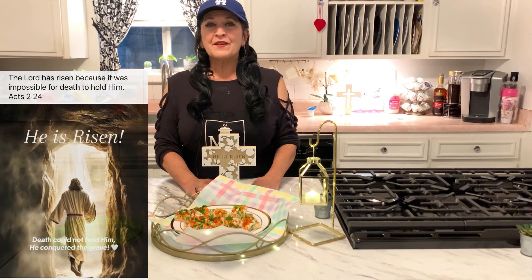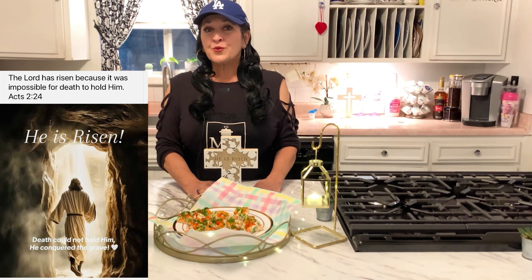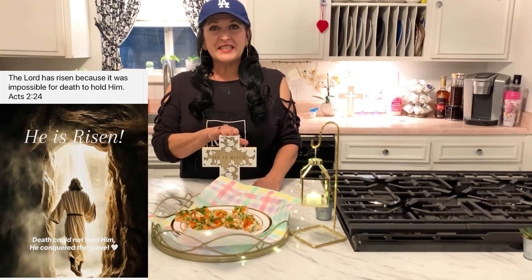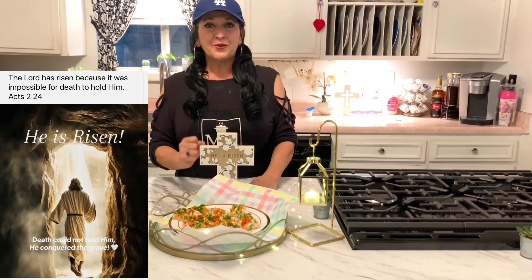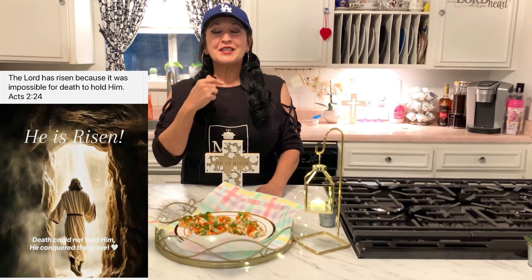I want to leave you with this message today: John 3:16 — 'For God so loved the world that he gave his only Son.' Tomorrow is Easter, or Resurrection Sunday, and on the third day Jesus rose from the dead and conquered death, hell, and the grave. Remember that, and if you have not accepted Jesus Christ into your heart, do so because you will have eternal life. Thank you so much — come back to Maria's Kitchen, I've got more recipes for you. Have a great family gathering. Bye!